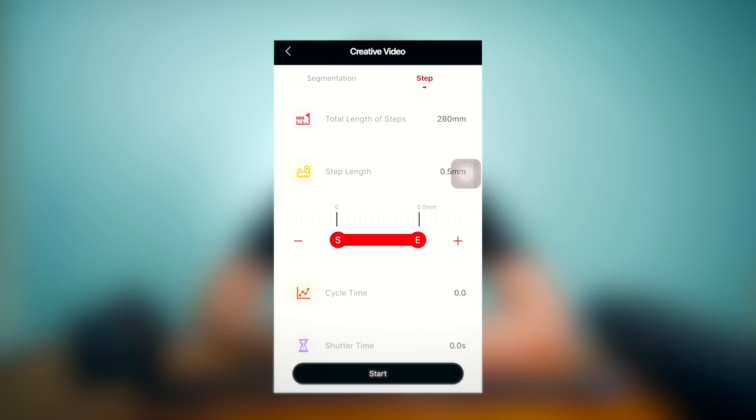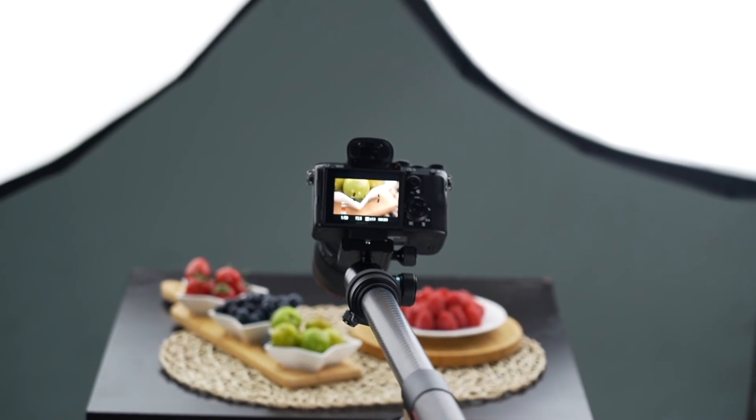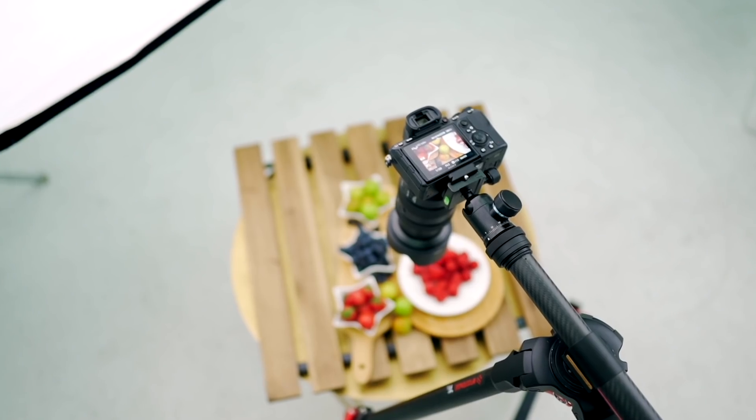The next mode is a step time-lapse mode. Here you can select the step length, cycle, and step movement time. After the setting is completed, tap start and the device will move according to the set length, speed, and cycle.